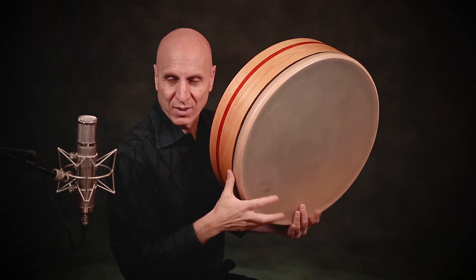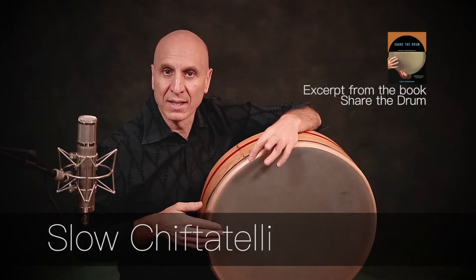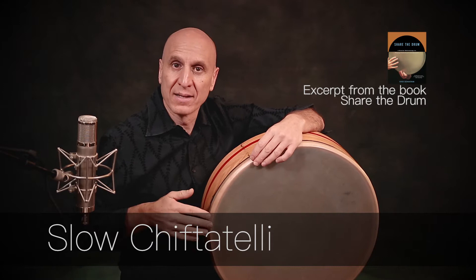Doom, pa, reka-pa, doom, reka-pa, reka-doom, pa, reka-pa. Doom, teka-teka, teka, doom, teka, doom, teka-pa.